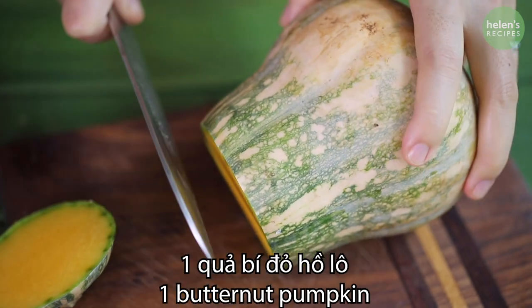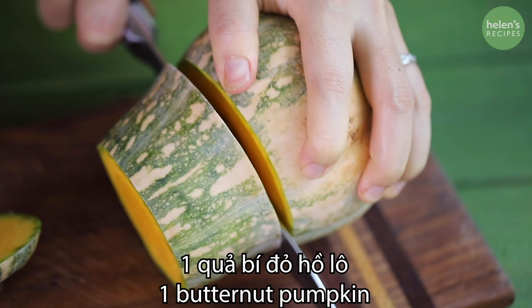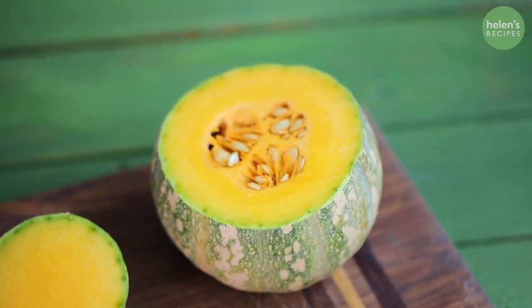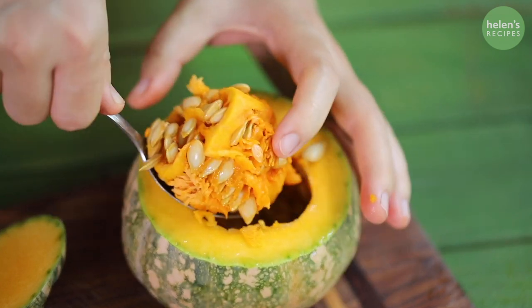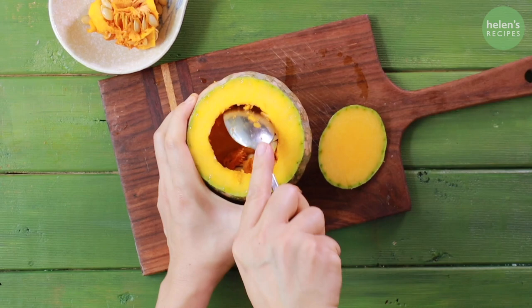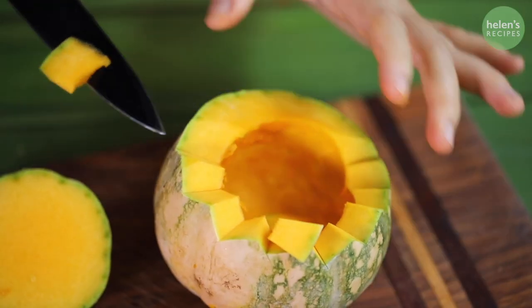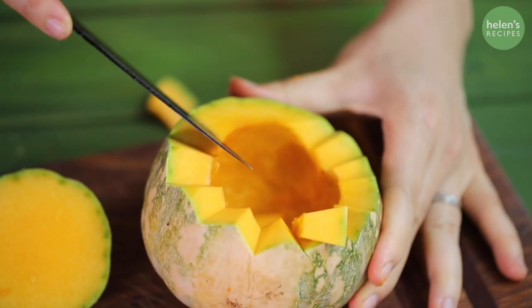Firstly, cut off the bottom of the baby pumpkin or butternut squash. Keep the dense part in the middle for another dish. Scoop out the fibrous parts inside along with the seeds with a spoon and discard. We will use this as a bowl for our rice dish. You can carve the brim to make it look pretty.